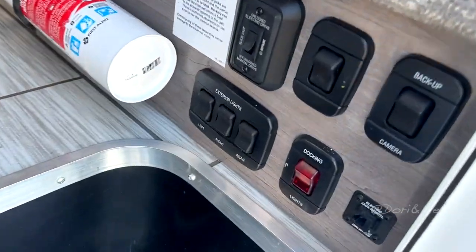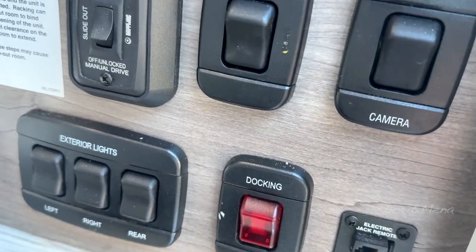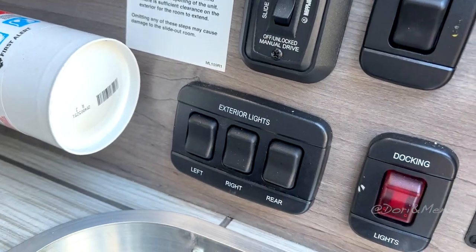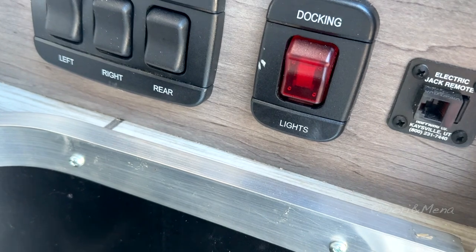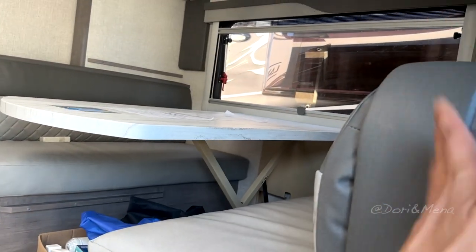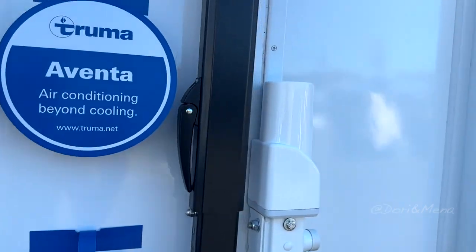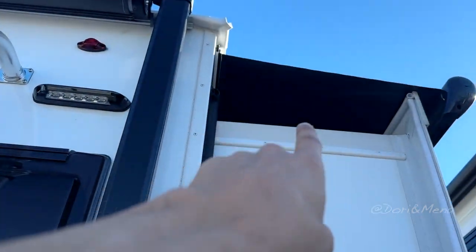Right before you get in you have everything in here that you need right away: your backup camera, some switches, your slide out — so there's a slide out in here — exterior lights, docking lights, and your electric jack remote. Your awning and slide out is going to be on this side. As you can see, there are two awnings.